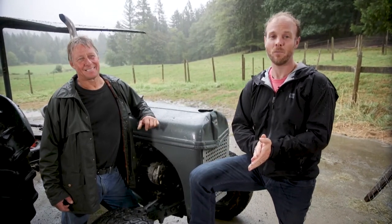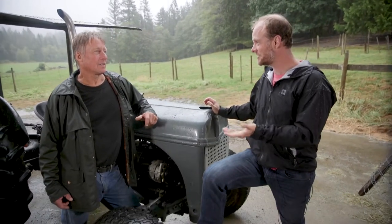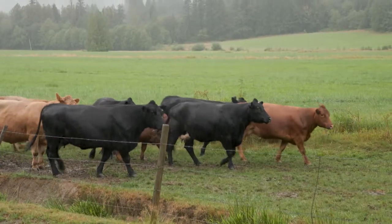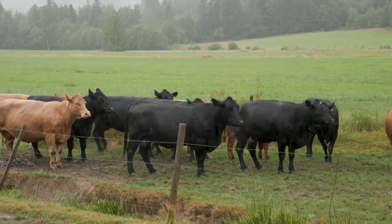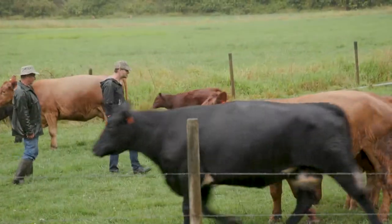We're here on a wet but beautiful day in the Alberni Valley at Beardale Farm with owner George Hack. How's it going, George? Very good, thank you. Farmer for your whole life? Basically, yeah — the last 50 years. This farm has been in the family since 1969. We did dairy for 27 years, got out of that in 2000, and since then we've been into beef.